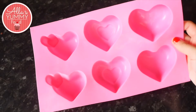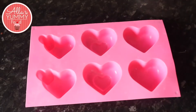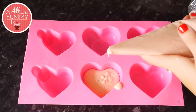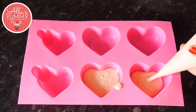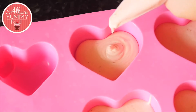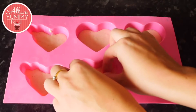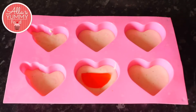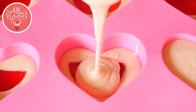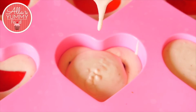Take your heart-shaped molds — I'm using one I found on Amazon — and fill them with strawberry mousse about halfway, doing this with all of them. Then add our strawberry jelly inside right in the middle, it fits nice and well, and top it up again with more strawberry mousse.